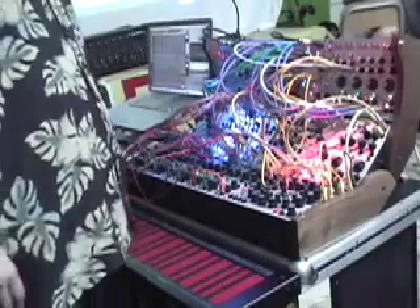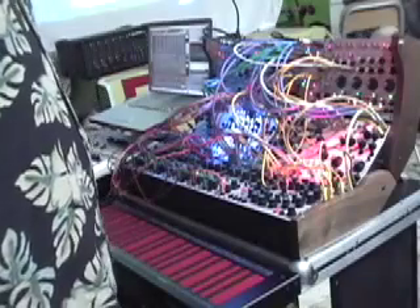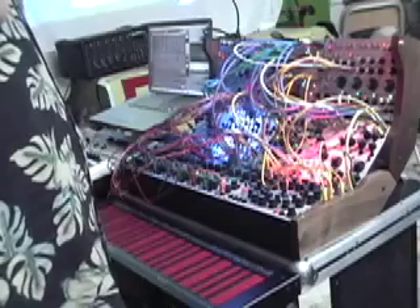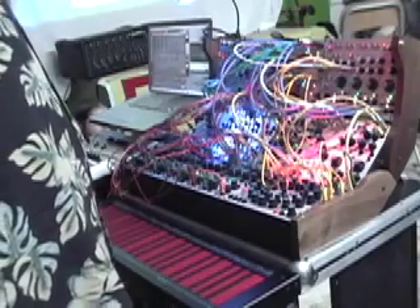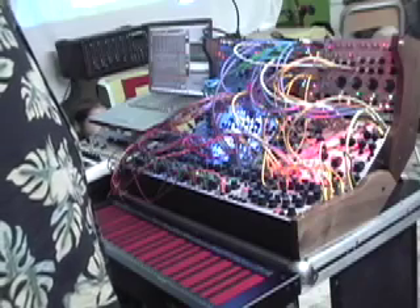The Buchla 200E is an analog modular synthesizer, a modern synthesizer made by Don Buchla, who started making synthesizers back in the 60s and was sort of a west coast counterpart of Moog — Bob Moog, who was working on the east coast primarily.